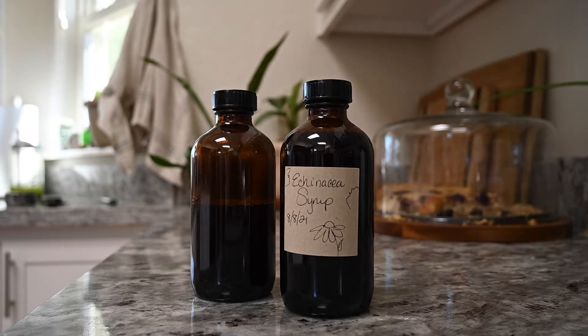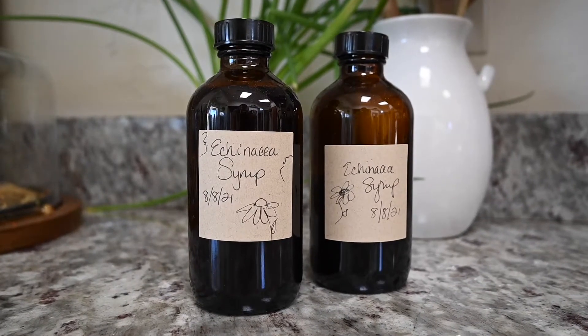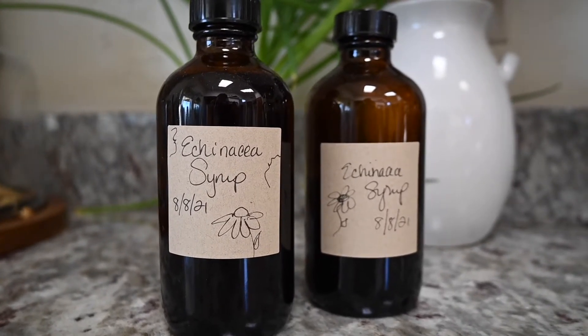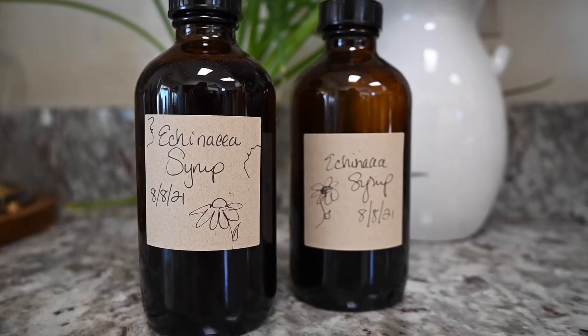As always, remember to label your bottles with a date and then put them in the fridge. Thank you so much for being here — if you loved this video please give it a thumbs up, make sure to subscribe, and I will see you all in the next video.